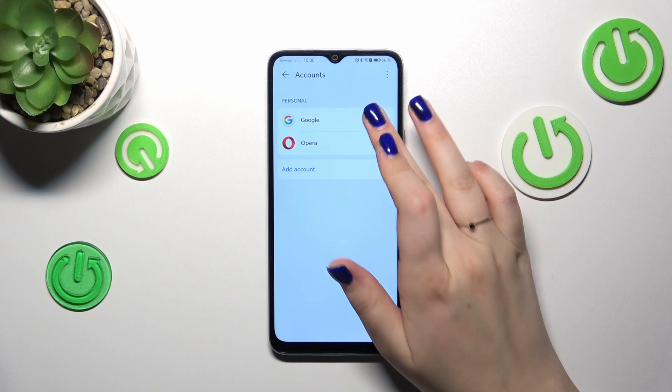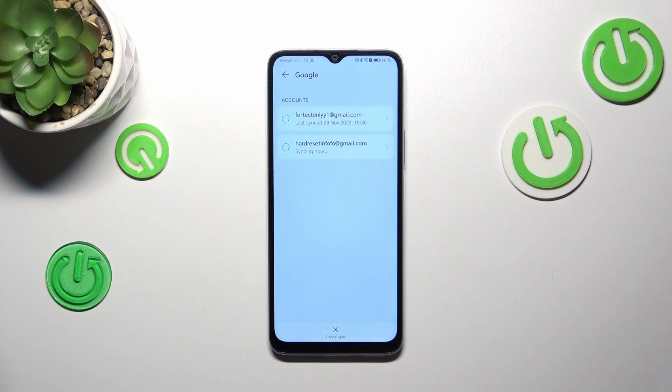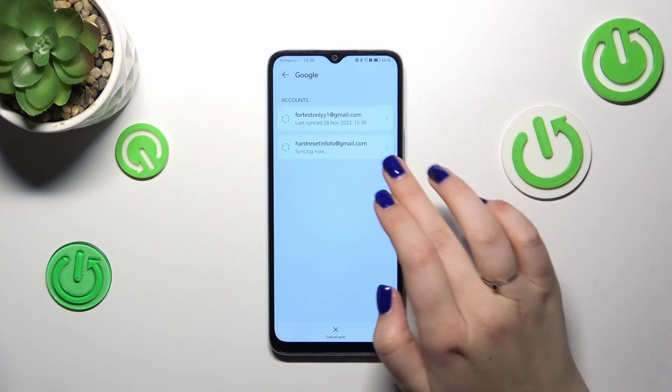Now tap on the Google section, and as you can see, we've just successfully added our Google account to this device. Of course, you can also remove it whenever you want — just tap on the account.